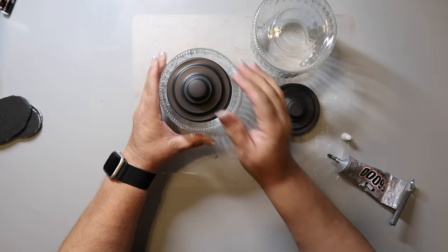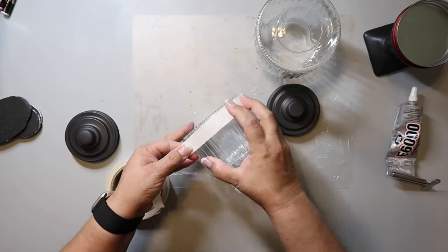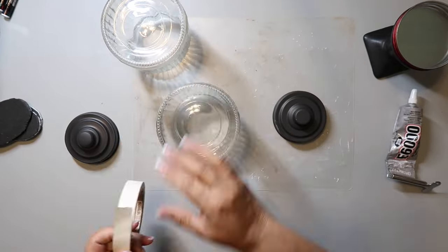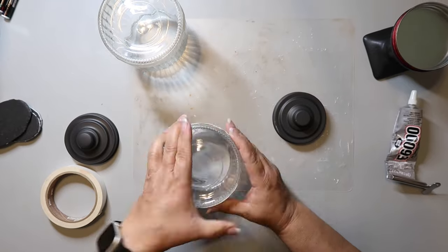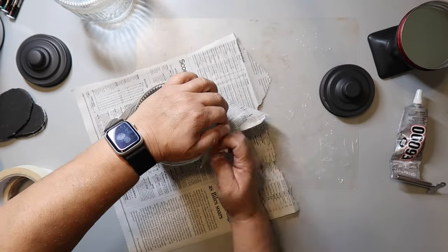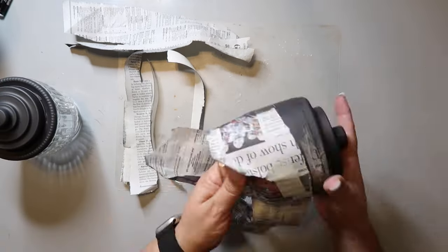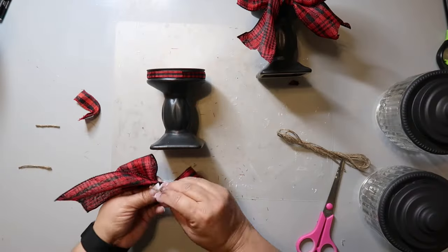I decided to spray paint just the very top of the lantern lid black, so I taped off that area with masking tape and covered the rest with newspaper. After spray painting, I used E6000 to attach the top piece to the glass part, and it worked out perfectly. I made a simple bow, pinching it in the middle and securing it with jute twine, then wrapped a ribbon strip around the middle.